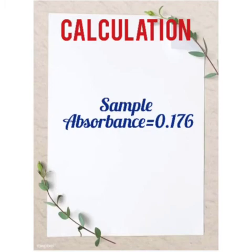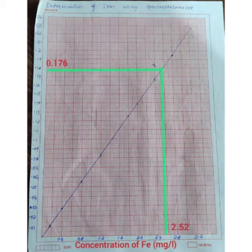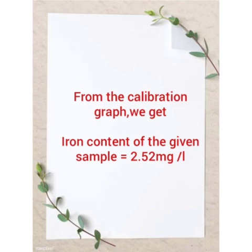We get the sample absorbance is 0.176. Plot the calibration graph between iron concentration and percentage absorbance. From the calibration graph, we get the iron content of the given sample is 2.52 mg per liter.